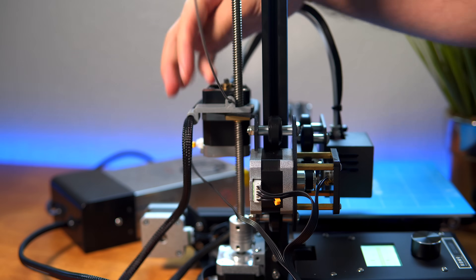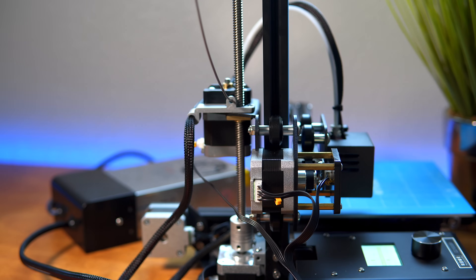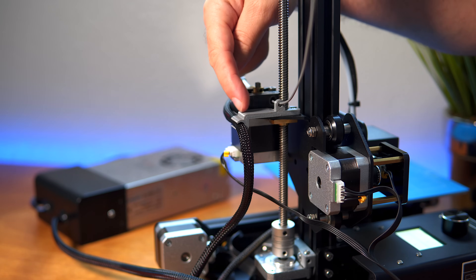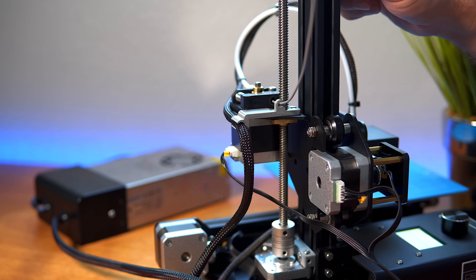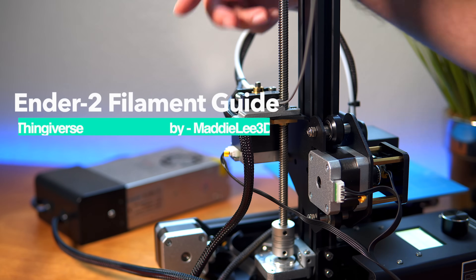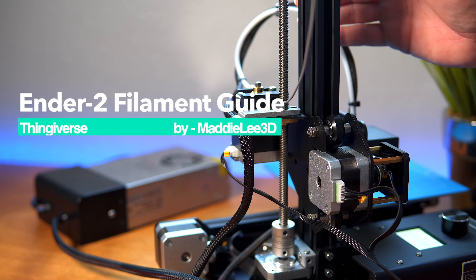The print turned out great, the function's great, everything's good. There are a few iterations of this little bracket but I really like this one — it makes a lot of sense and the way it goes together is really easy. I'm going to leave a credit here from where I got this on Thingiverse.